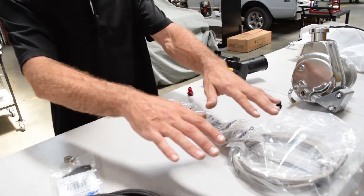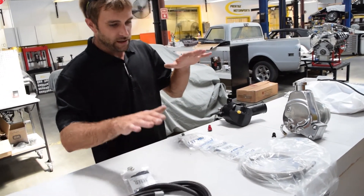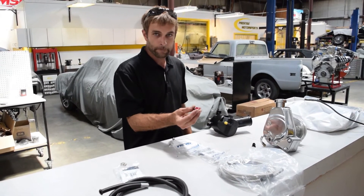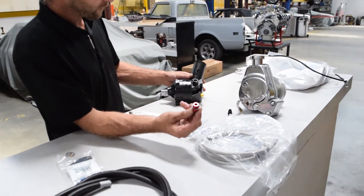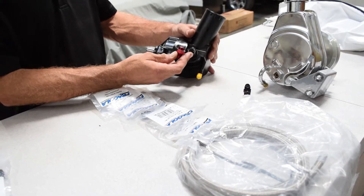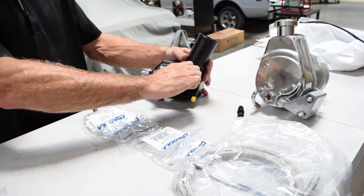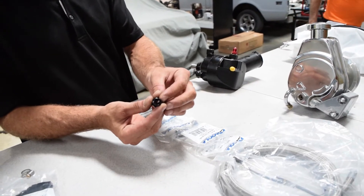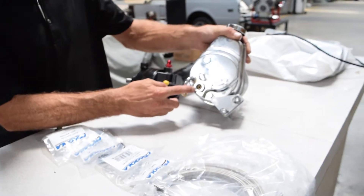Both the pressure side and the return side use the same kit for all the pumps. The only difference is the fitting that goes into the pump. On the Ford we have a special fitting that has a gasket on it. That gasket is going to seal on the fitting that comes in the pump. That is the Ford specific fitting, and then we have our GM, which uses what they call an inverted flare fitting.